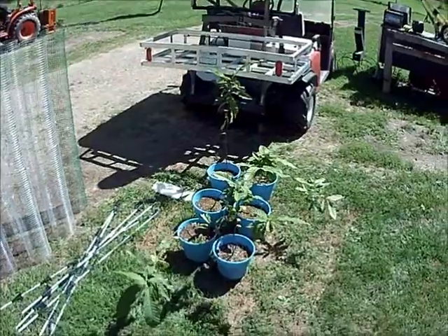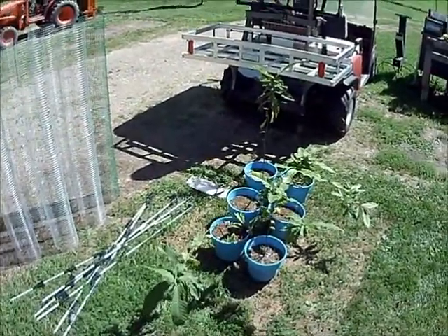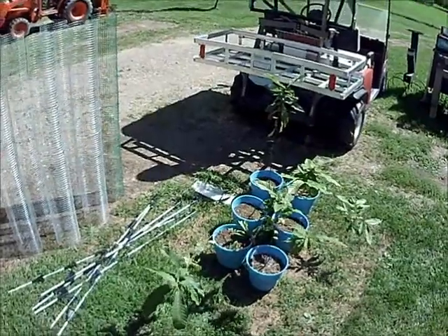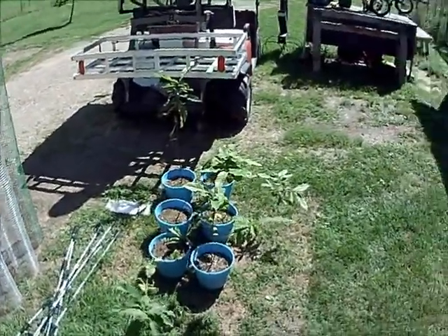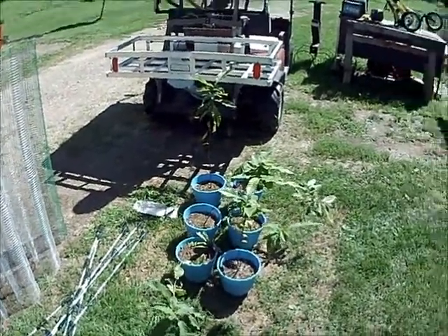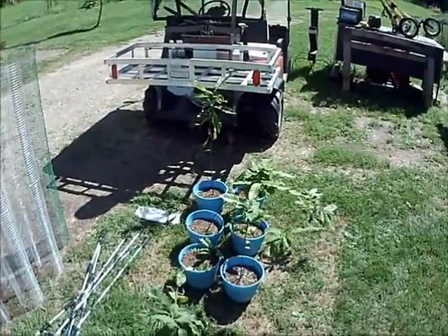I purchased the nuts on eBay, kept them in cold storage for several months in the refrigerator over winter, and planted them early spring under a grow light in the basement. I had more than this — I'm down to six now, and I gifted a few plants to some people.